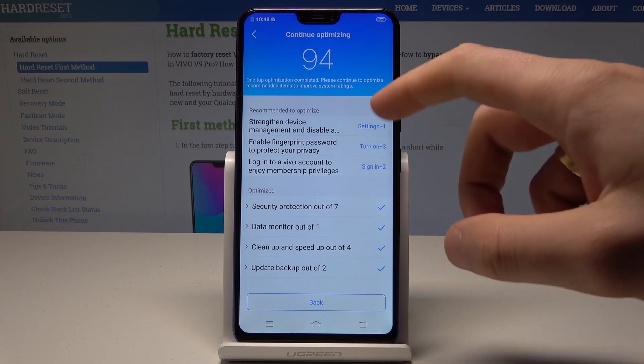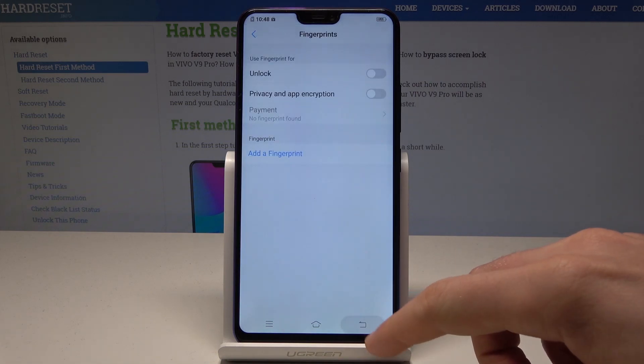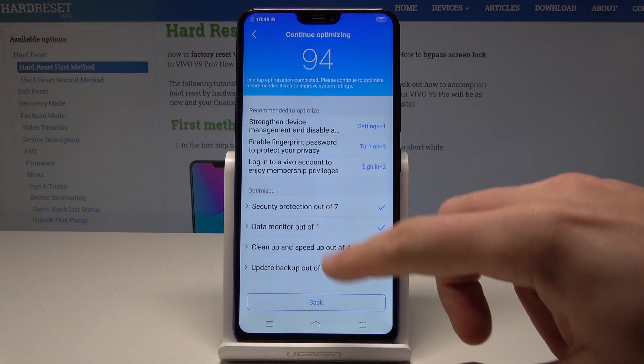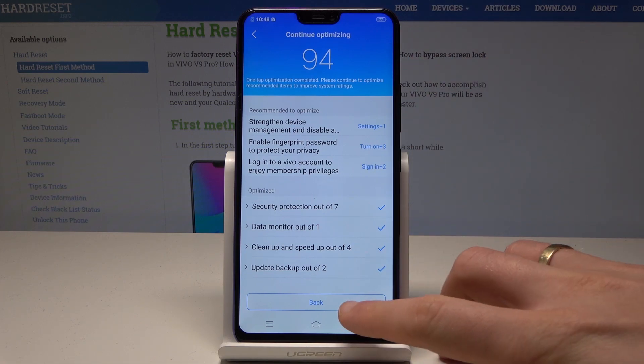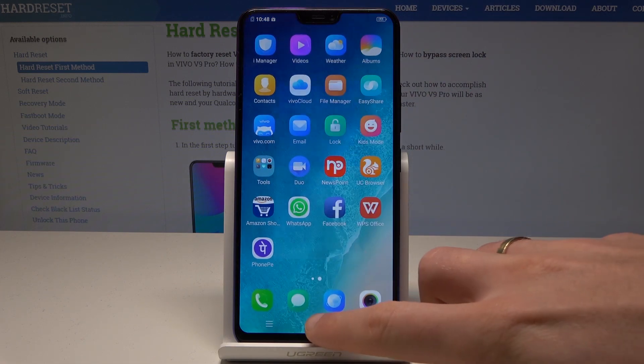Alright, so that's it. Now you can just go back, or you can also use the following recommendations, but let's leave it as simple as that — and you've just sped up your device.